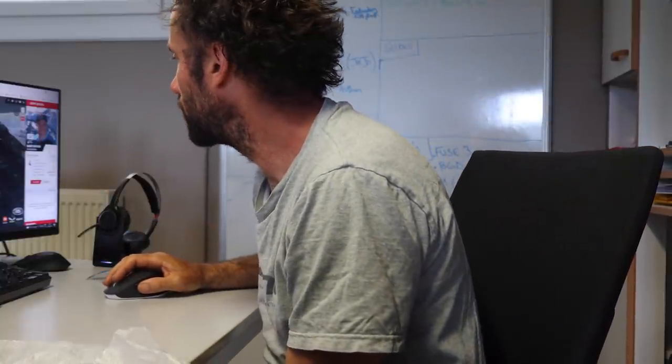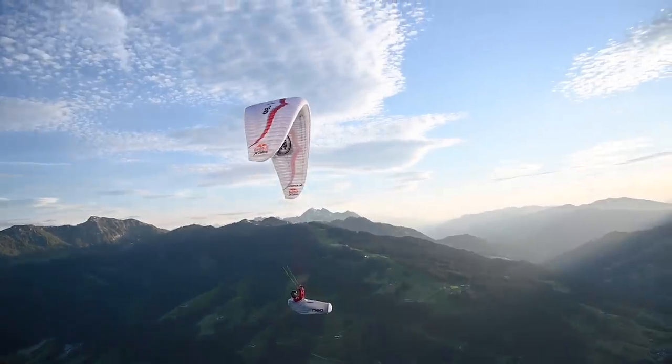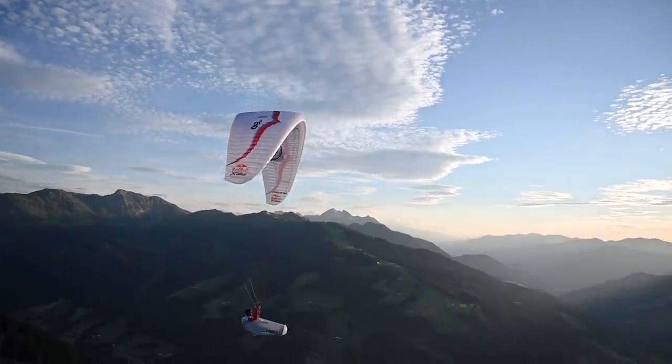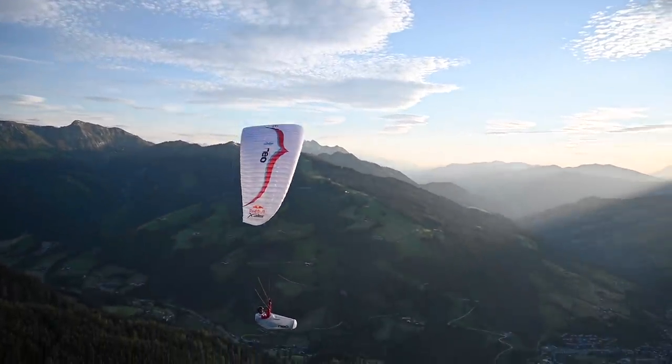While I'm talking, Benoit just took off! This is very special, the X-Alp. It consumes me 15 hours a day to follow the guys. But it's also an incredible race, really.